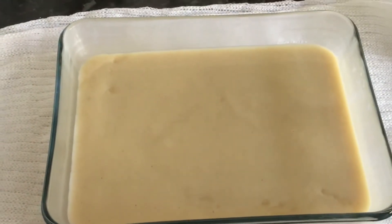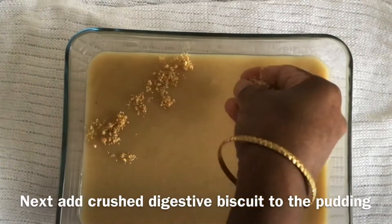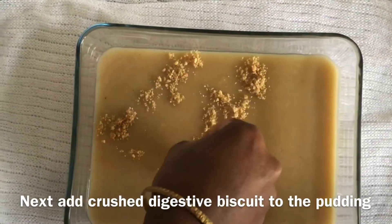Now, I've used 4-5 pieces of biscuit to decorate it. It looks really nice.